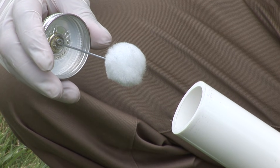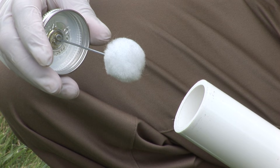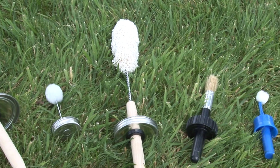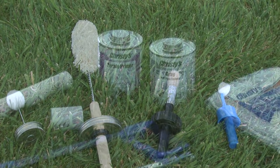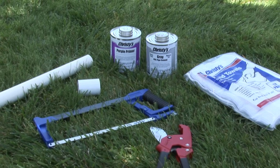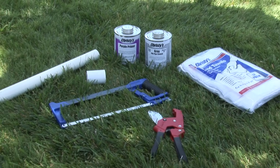Make sure this applicator is at least half the diameter of the pipe. Using too small of an applicator can result in not enough solvent being applied. A wide selection of daubers, brushes and rollers are available for different pipe diameters. You'll want to have all your materials within easy reach so you can complete all the solvent cementing steps rapidly.